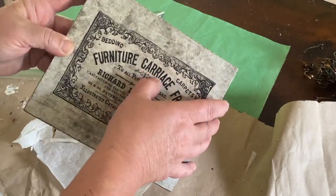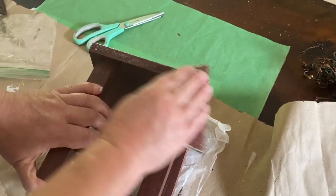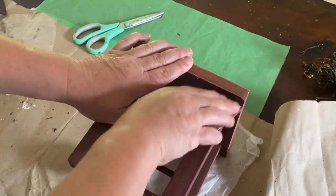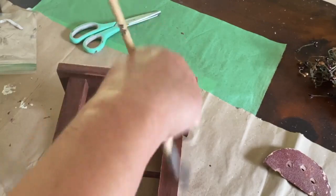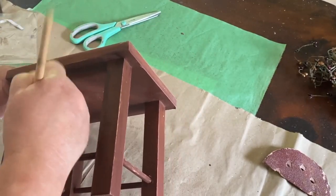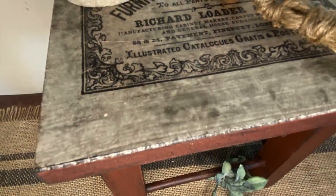I started looking at the legs and decided I wanted to sand them a little — they're kind of rough around the edges. So I'm sanding those back and giving them a distressed look as well. To go along with the dark on the top I decided to take some FolkArt black paint and just do a light brush of black paint around the edges to make it all match together. I really like how this came out — a simple little stool but it has a nice new life.